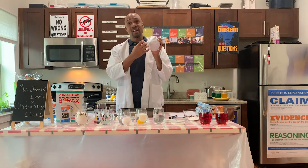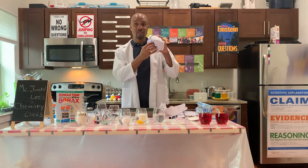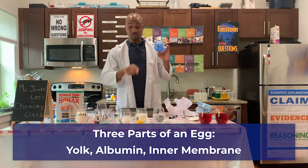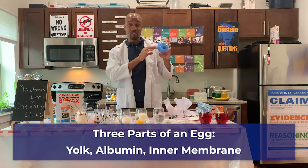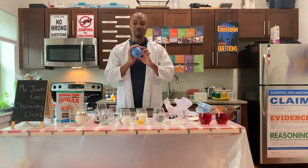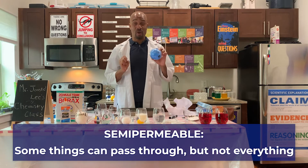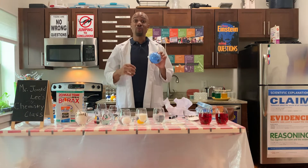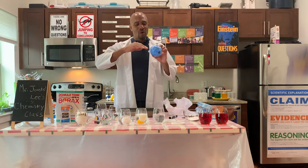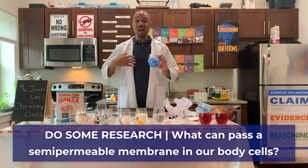When we put this egg in vinegar, the vinegar dissolves the shell, and all we're left with are the three parts: the yolk, the albumin represented by the blue balloon, and this nice inner membrane. Semipermeable means certain things can pass in and certain things can pass out — not everything is able to pass in, only certain things. I'd like for you all to do some research and find out what things are allowed to pass through a semipermeable membrane in our body cells.